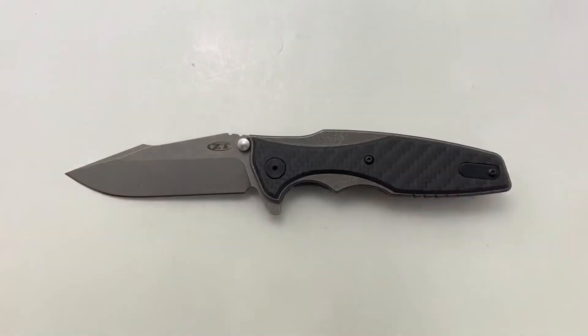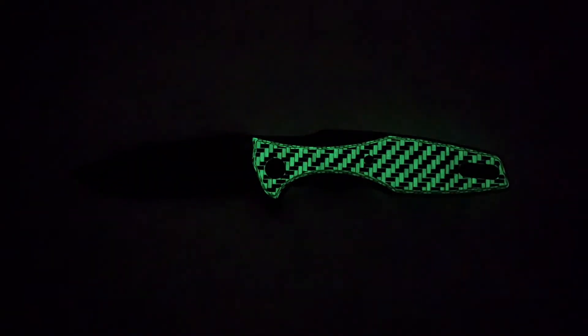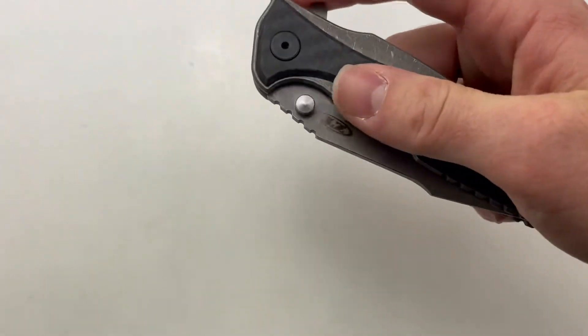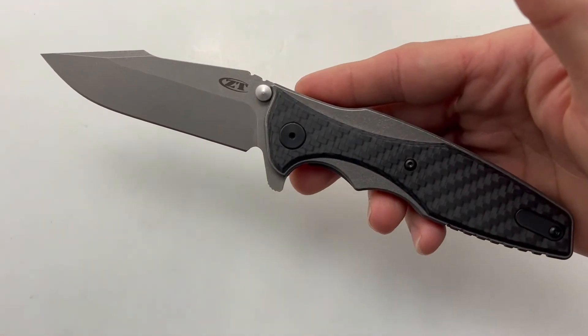I'm going to go ahead and try and catch a little bit of it for you. That looks really cool. This knife has a closed length of 4.7 inches and an overall length of 8.25 inches.